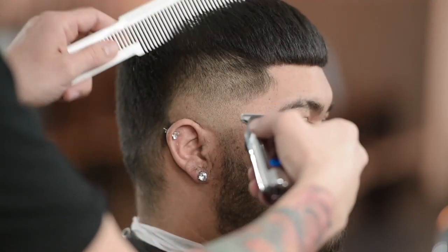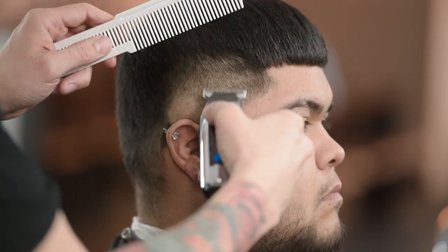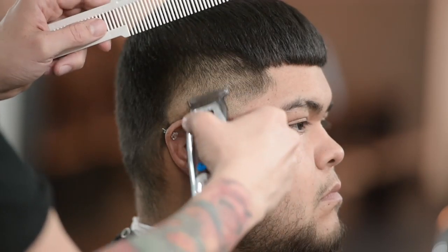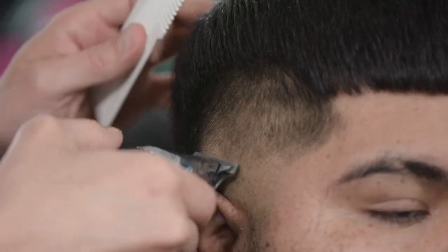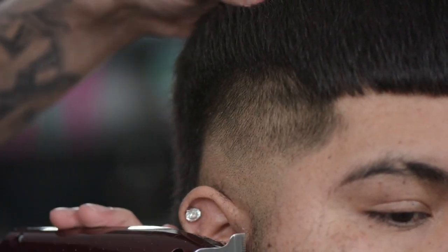For me, it's just faster because I don't have to constantly be switching out guards. Any time you switch the guard out, it just takes time. If you can do the majority of the work with your trimmer, it's going to make the rest of your job so much easier.